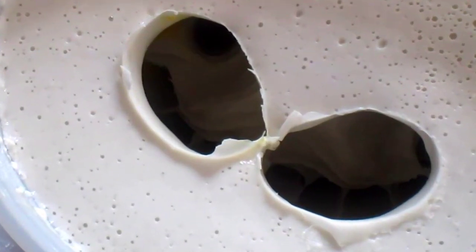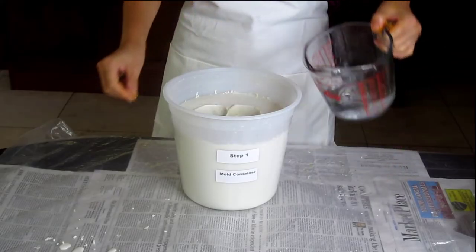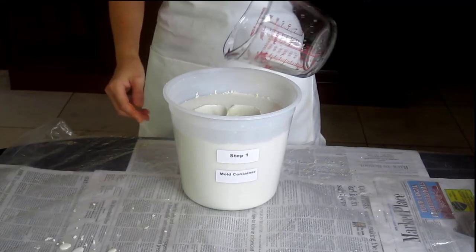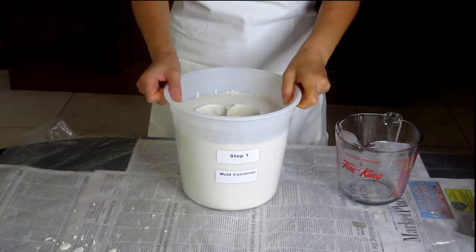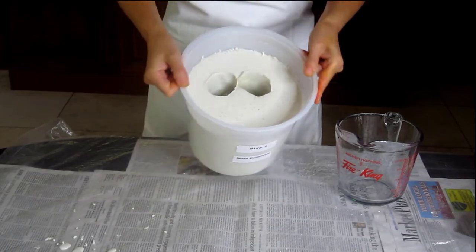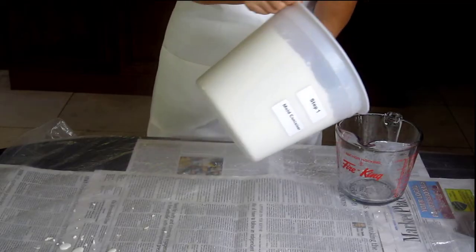When your hand is out of the mold, inspect the mold to see if any pieces have fallen in from the demolding process. The best way to clean up the mold is to pour water in it about halfway up and slush it around. Then pour out the water and place the mold upside down so it can drain while you begin the casting step.